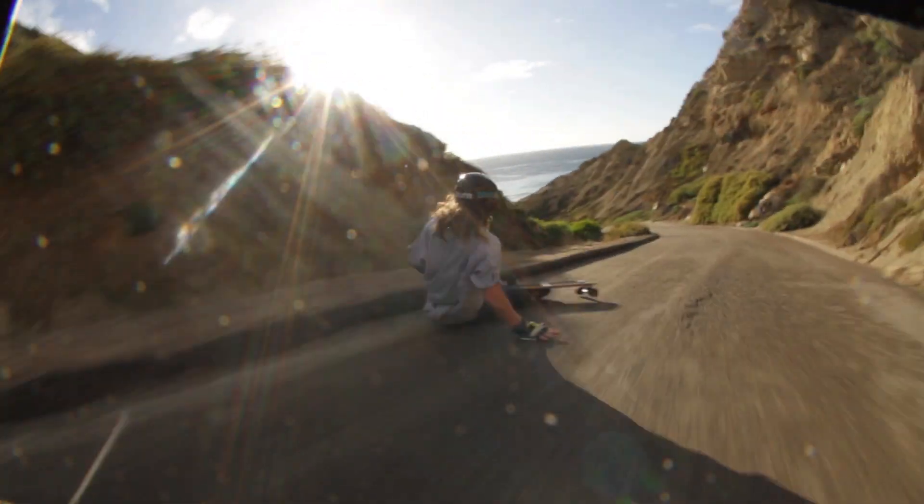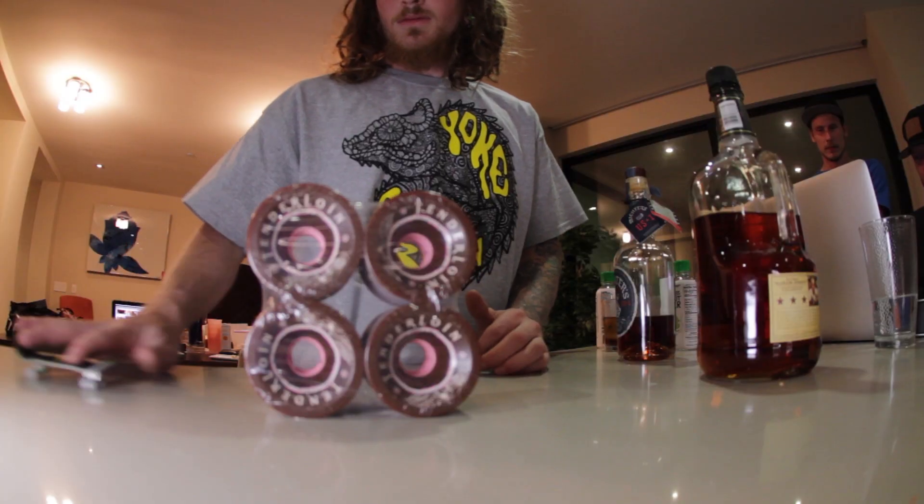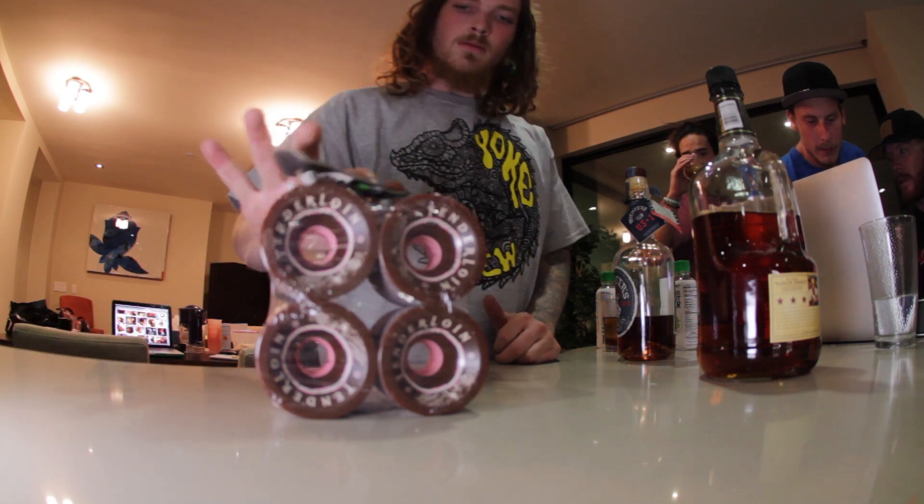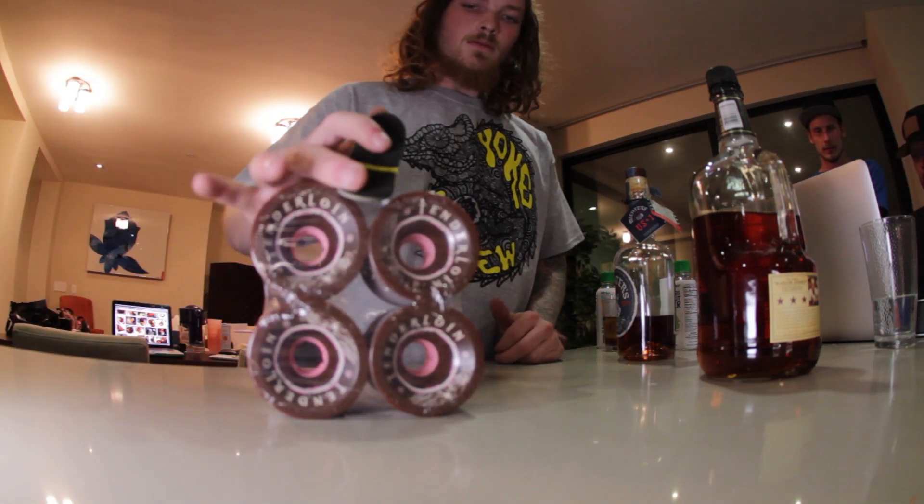I did not know that the ground was wet, and then I found out. I really like these wheels most for fingerboarding.